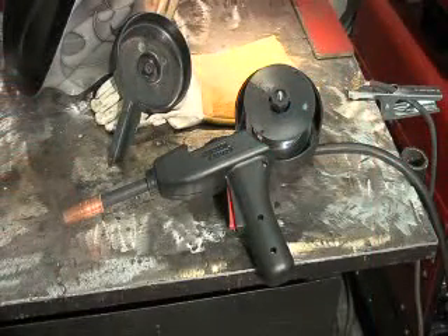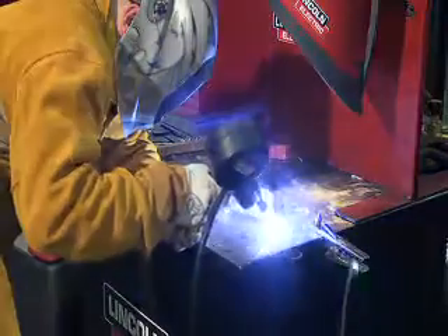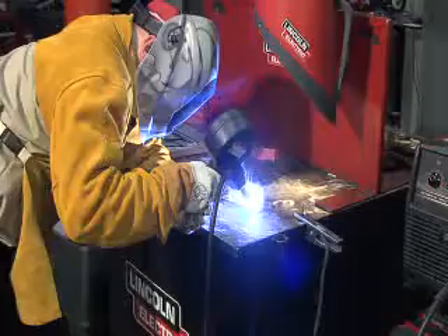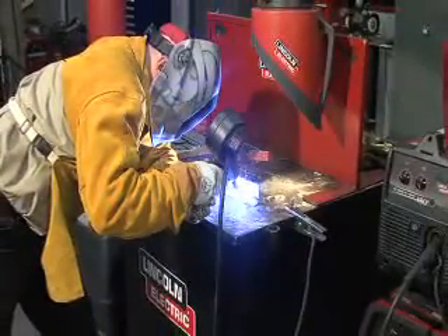If you're going to be doing a lot of aluminum welding, you might consider moving up to a spool gun. In fact, you might be able to add a spool gun to your existing welding system. A spool gun allows you to feed wire through a short liner instead of a long liner, which will eliminate a lot of your feeding problems and allow you to make welds all day long without the cobbles that you sometimes have with a push system feeding aluminum wire.